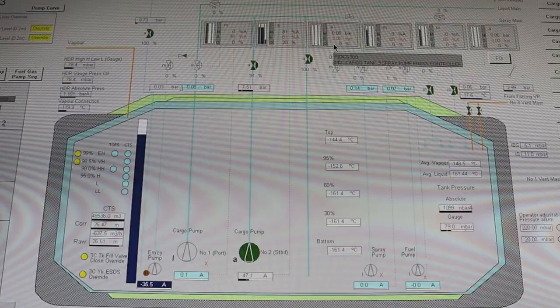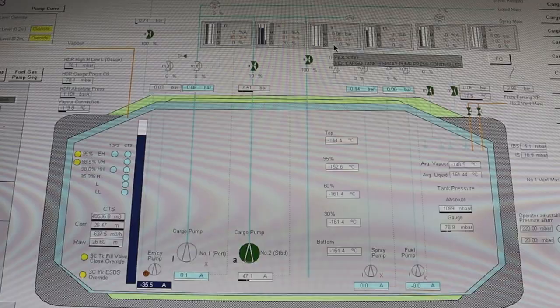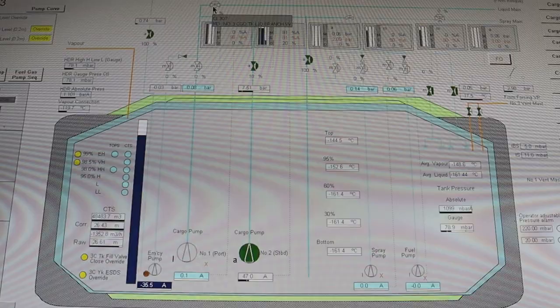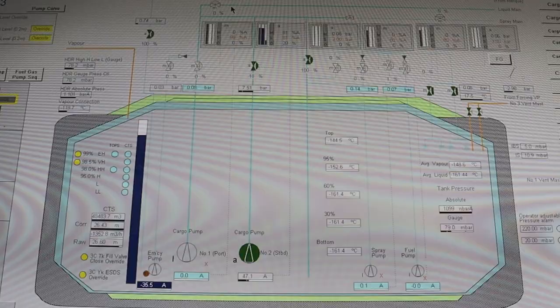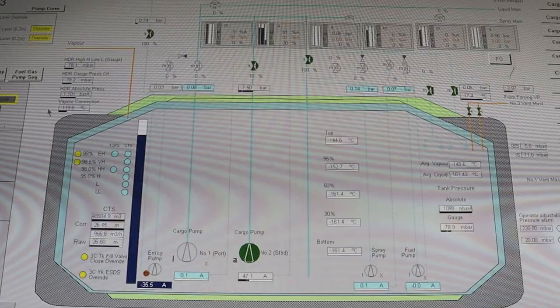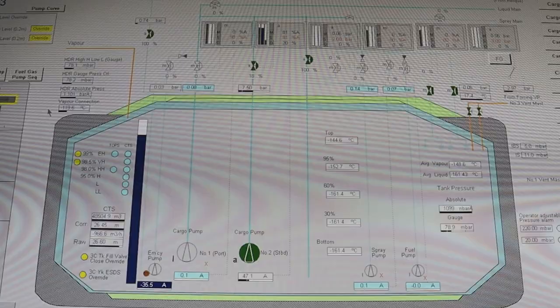Continue operating at 19% of the discharge valve with the full T7 amperes. A message comes up — if you press 'continue', it will start the next sequence, where the branch valve goes to auto for cargo operations to send cargo ashore. However, for this pre-arrival test we don't need to do that, so go to the sequence mode which is cargo pump sequence.